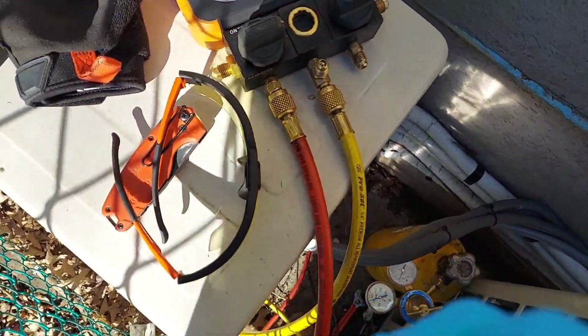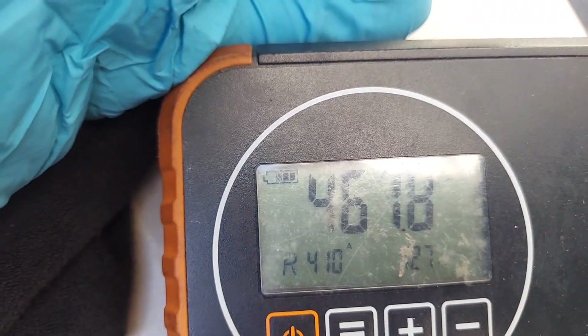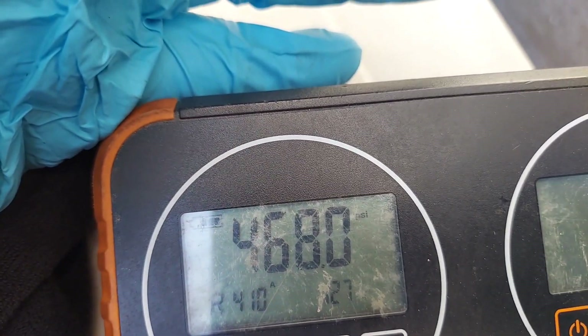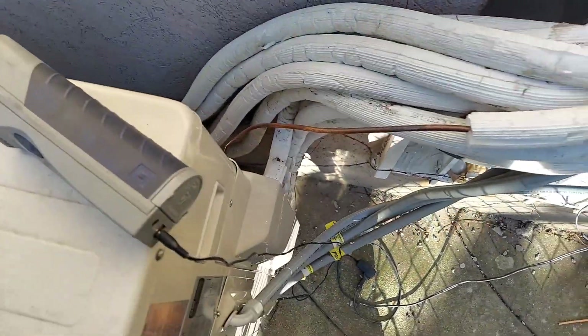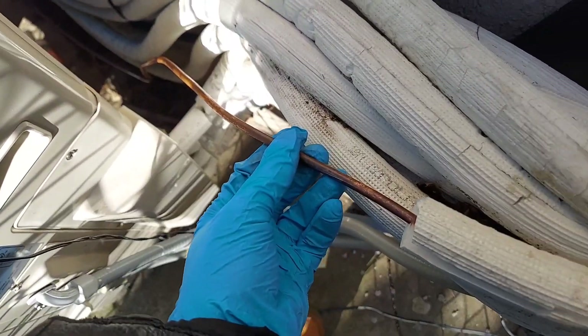But before we get into the video, as always I want you to go ahead and subscribe if you haven't, and smash that bell icon so when I upload videos like these you get them right away. Now I'm going to turn on — this is the pipe that goes to the bottom.